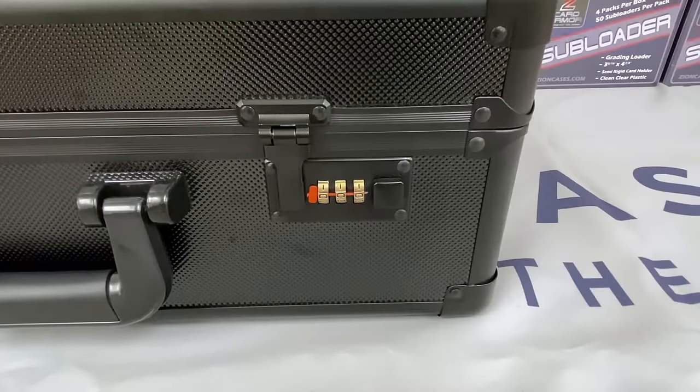Hey everyone, thanks for joining us here at Zion Cases. Thank you for the purchase. Right now you're going to be seeing a tutorial video on how to open your case, set your locks, and reset your locks if you want to set the combos to a different one. All these directions are going to be on the inside — you just have to open your case to get to them.